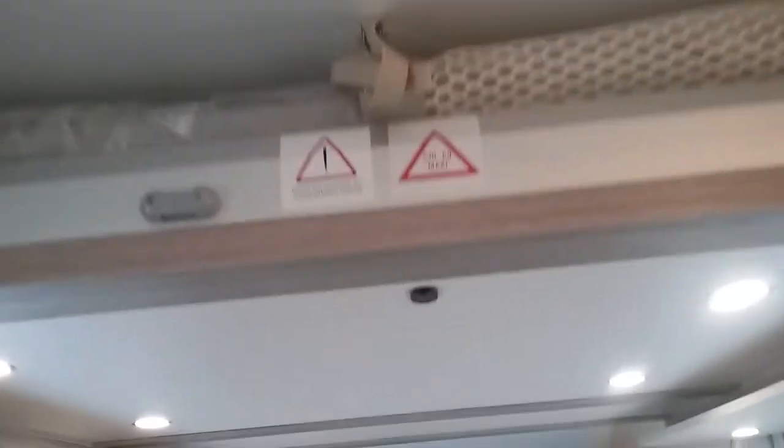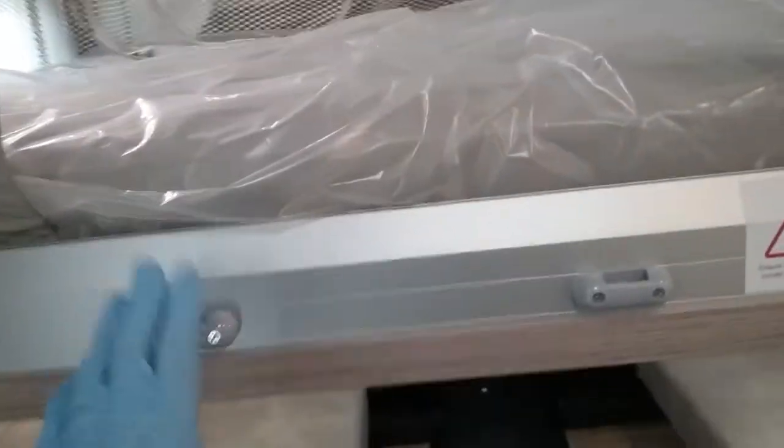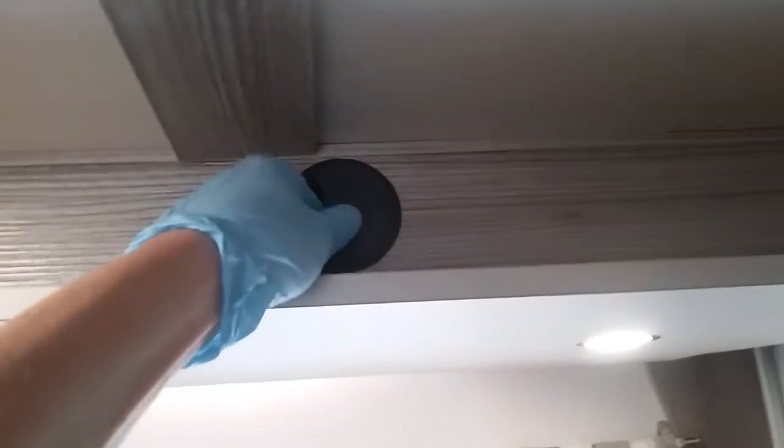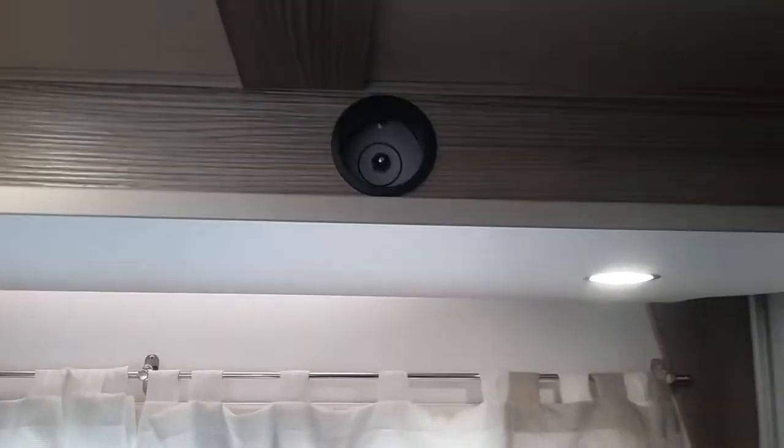The drop-down bed operates by pressing the button just here. As you can see there are adjustable nets that go all the way around, and the ladder just hooks on here. If the bed were to malfunction it can be manually wound up and down — tucked in the inspection hole just here is a 13mm nut and you're supplied with a winding tool; just pop it on and wind the bed up or down.